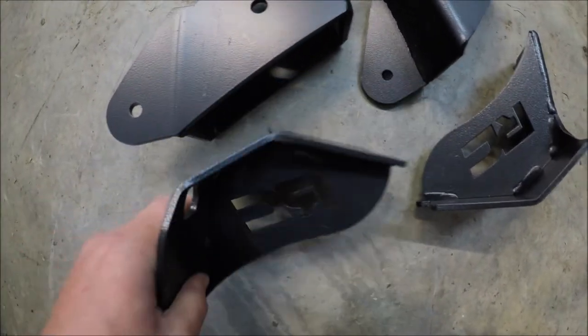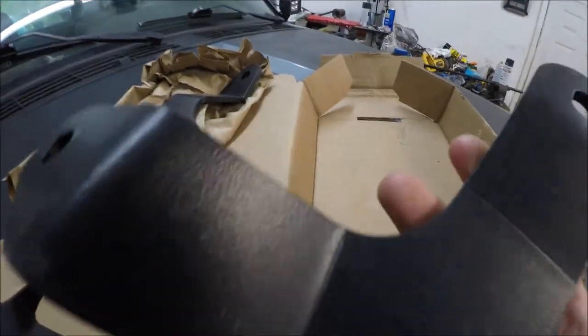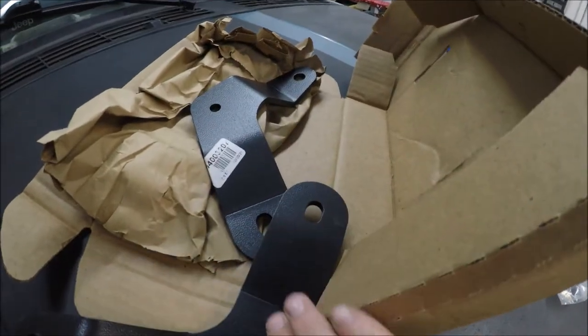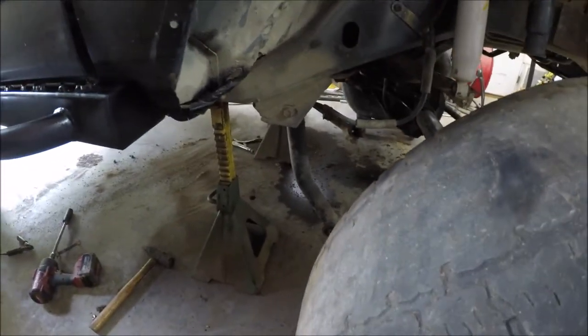You got your drop brackets, you got a brace, then you got your hardware, and you also got these pieces which are part of the upper control arms. I'm going to slide this axle out of the way so I can get in here and put these brackets on.